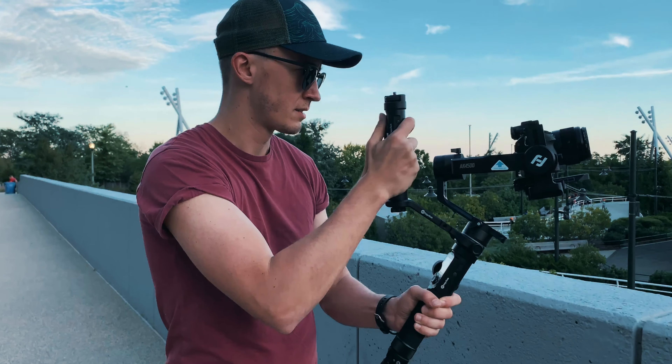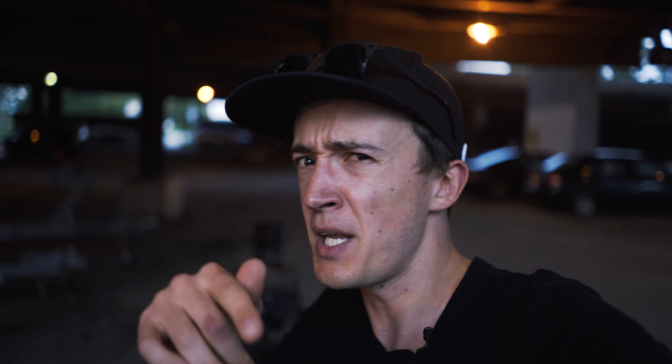Since we're talking about gear in this video, there will be a giveaway, so make sure to stick around to find out how you can win an AK4500. Start commenting below on what you would do with such a gimbal — let us know!